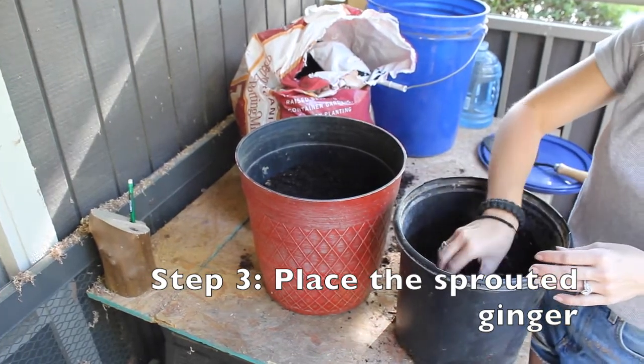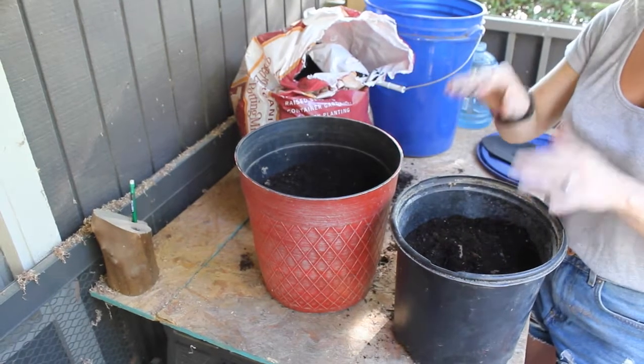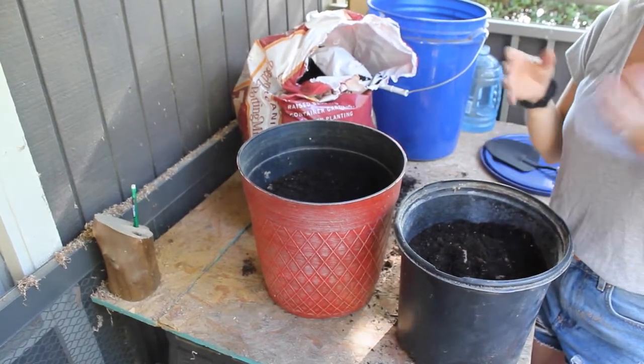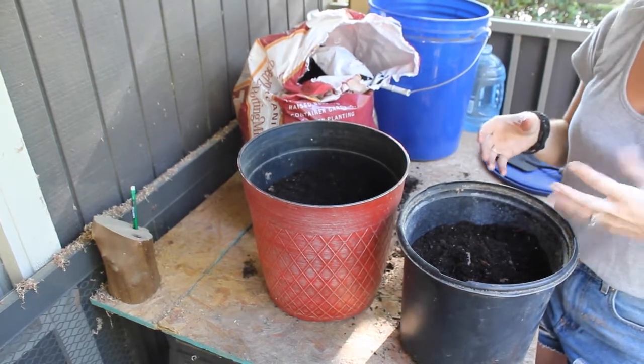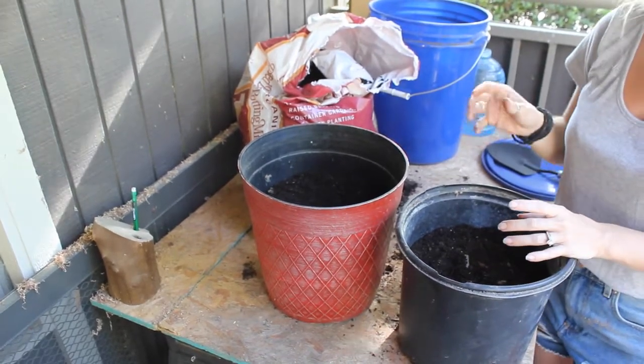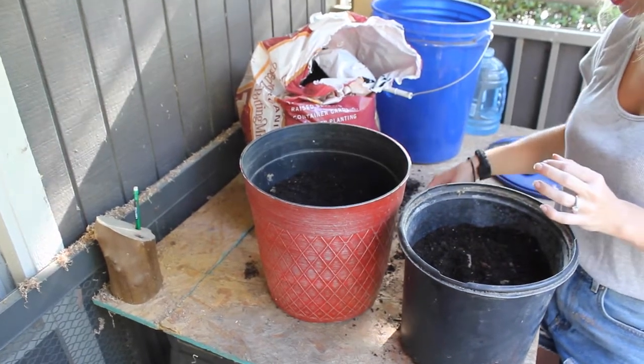Some fun facts about ginger: they like their soil mildly acidic. If you have alkaline soil, you can get a pH test and test your soil. They like to be around 6.1 to 6.5 on the pH scale — that's just a fun fact about ginger.